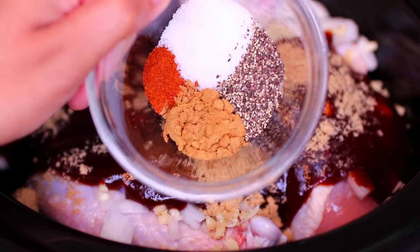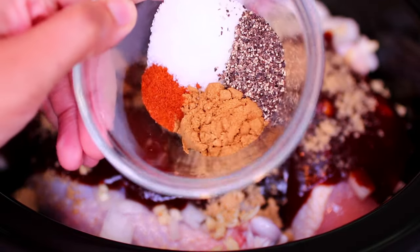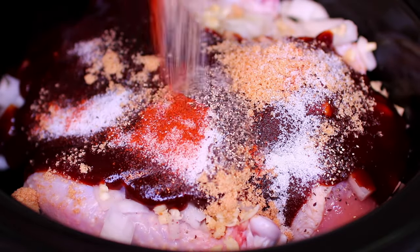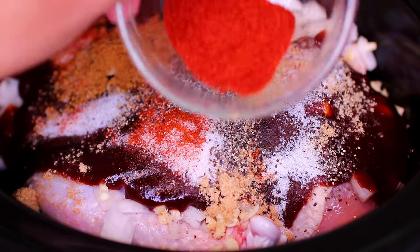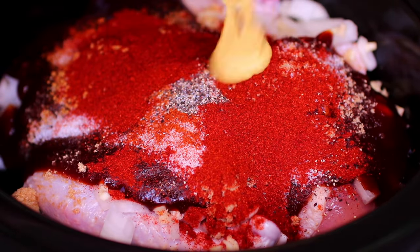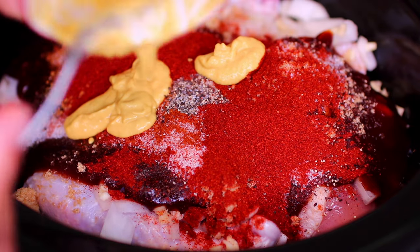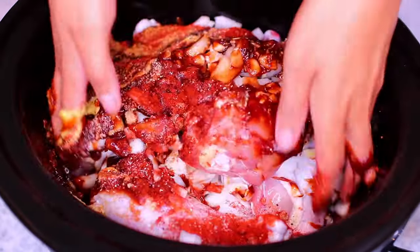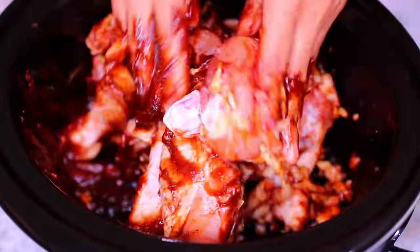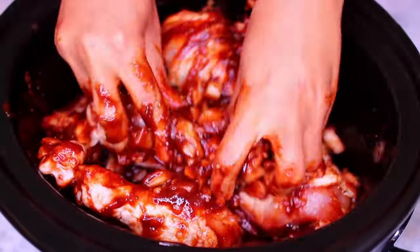We're going to add some spices: salt and black pepper to taste, one teaspoon of cumin, a quarter teaspoon of cayenne pepper, one tablespoon of paprika, and two teaspoons of Dijon mustard. Go ahead and use your hands to mix everything together — you can use kitchen tongs, but I feel like your bare hands will do the job better.